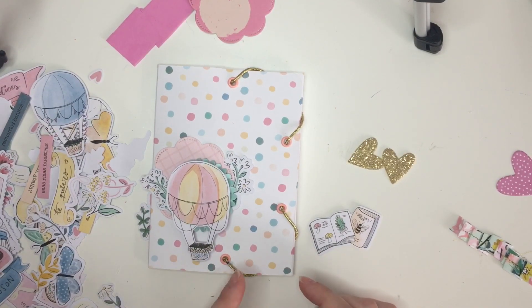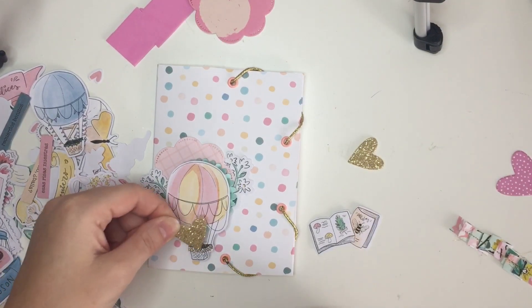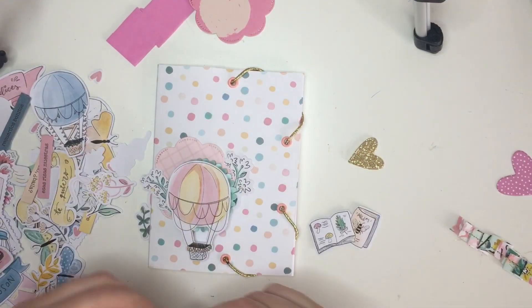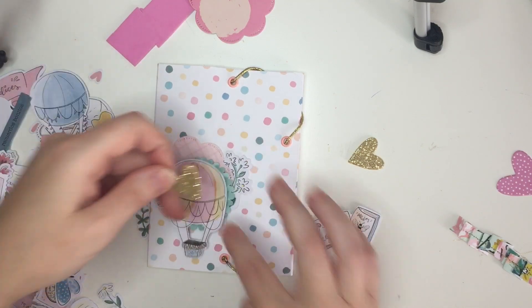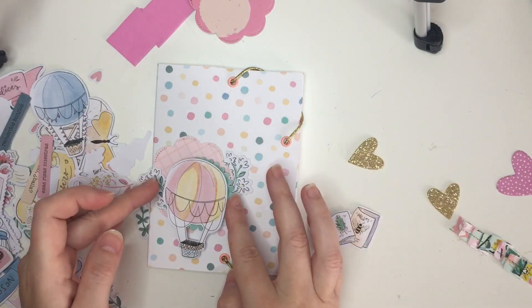Do I still need something in here? I don't think I do — maybe put like a heart, not too big. I can get a smaller one to put inside the basket.